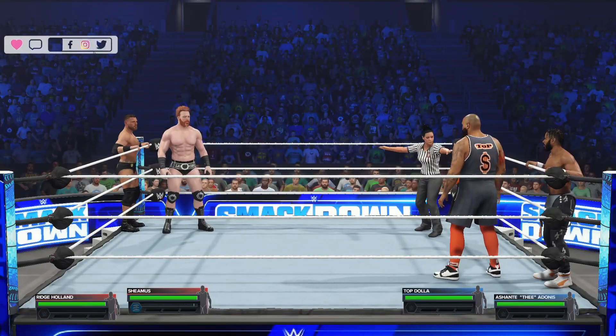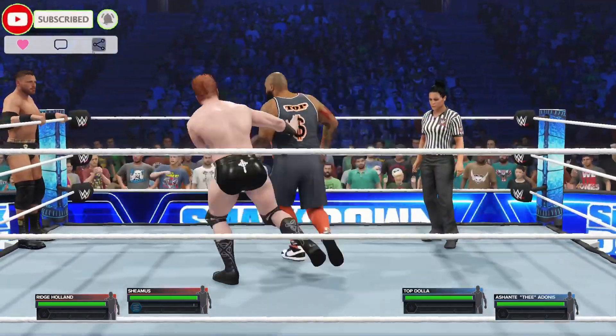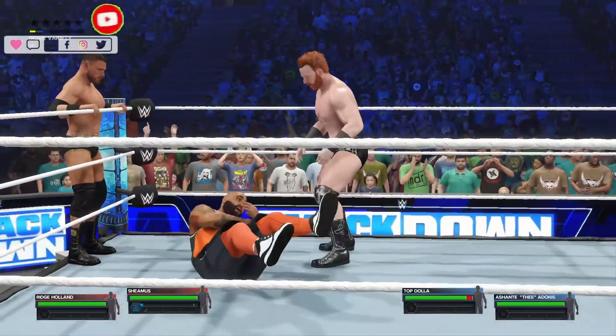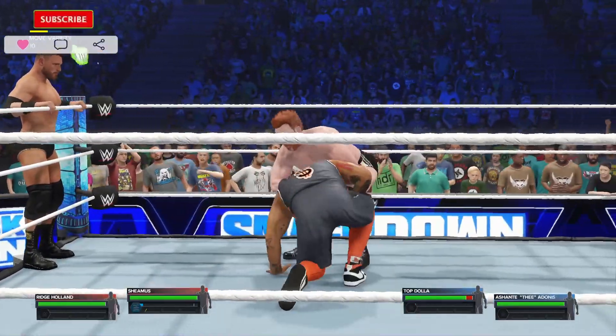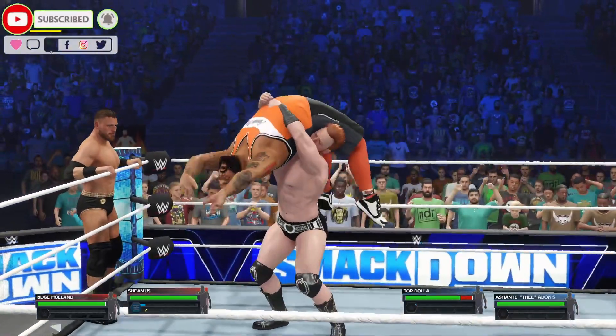Start of this tag-team contest here with Sheamus and Rich Holland. You can't count out the opposition here — Takdala and Ashante Villadonis. Both sides ready. Uh-oh, this is not going to look pretty. Submission being applied.